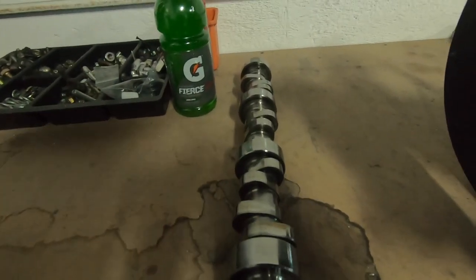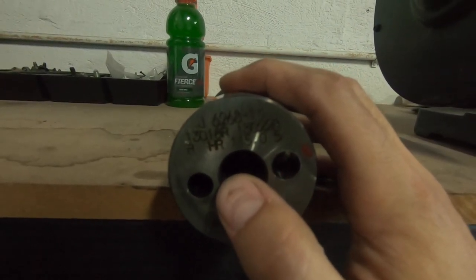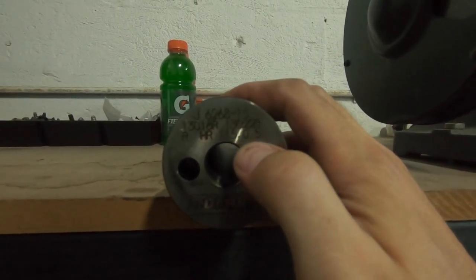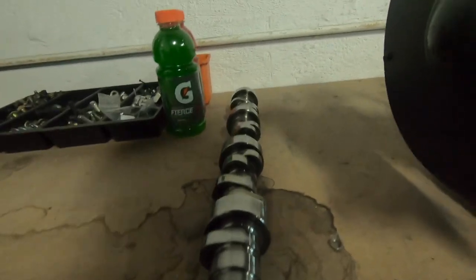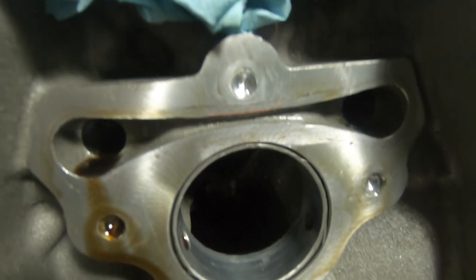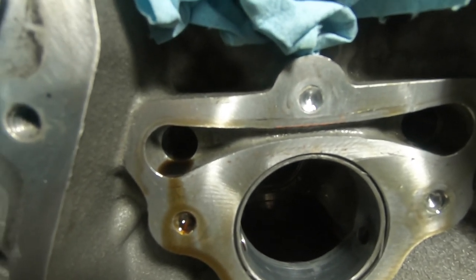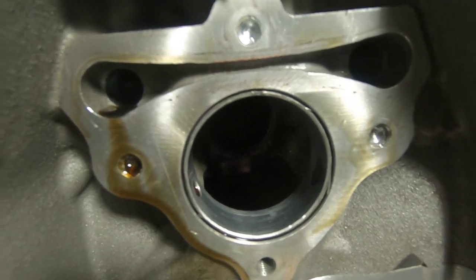Alright, so here's the cam — it's some type of Comp Cam. We don't know the exact specs because there's no duration or lift stamped on it, just a 115, so I'm guessing that's the LSA. I might look this up to see what it is. As for the bolts, pretty much where we got them drilled right now they're flush — we had to eat the whole countersink out to get the plate off. These are going to have to be drilled and then extracted. The cam is out.